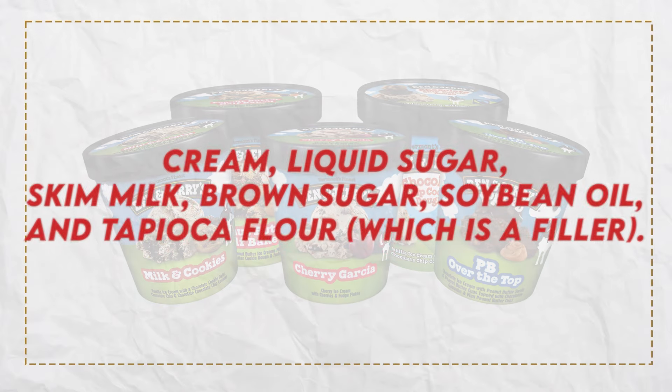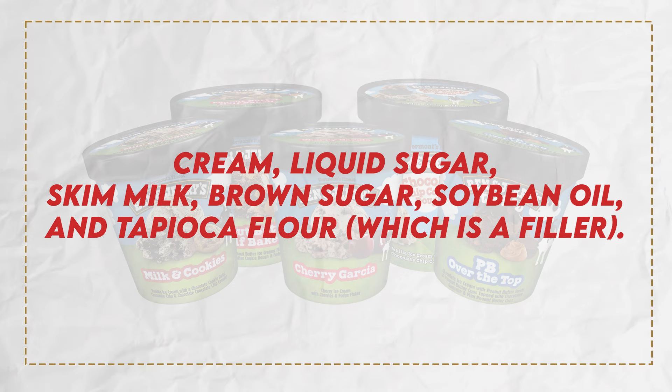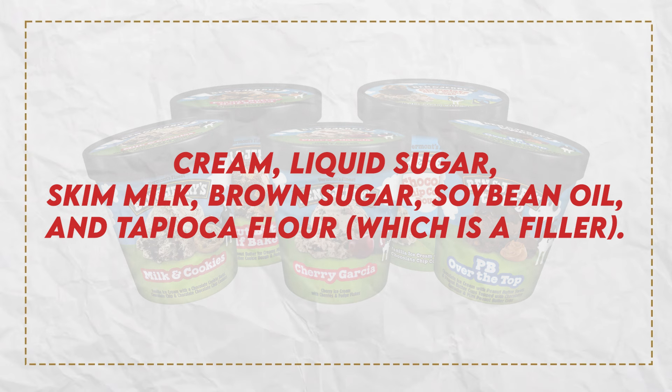Let's get started with Ben and Jerry's ice cream. When it comes to its ingredients, it's got cream, liquid sugar, skim milk, brown sugar, soybean oil, and tapioca flour, which is just a filler. And if this sounds like a sugar bomb, it's because it is.